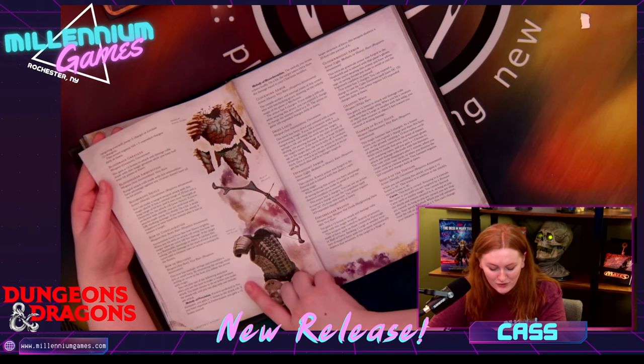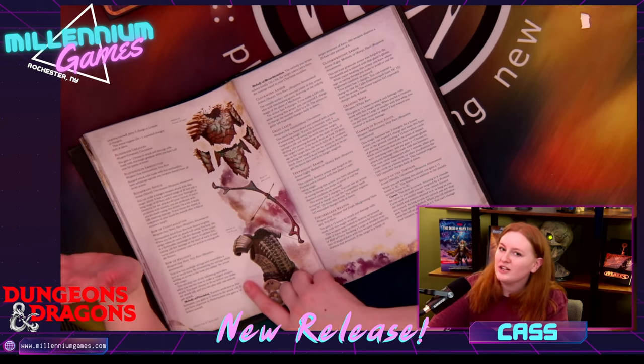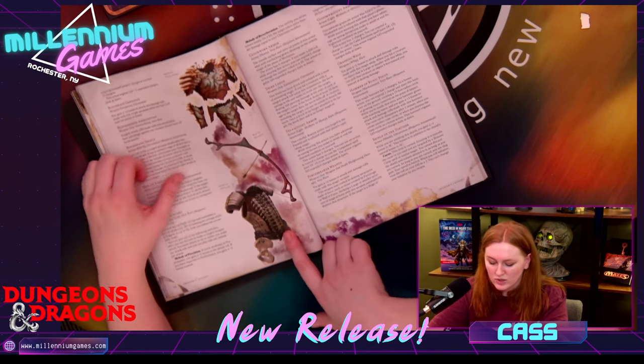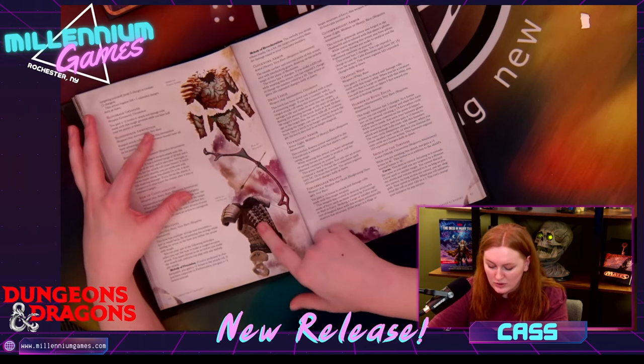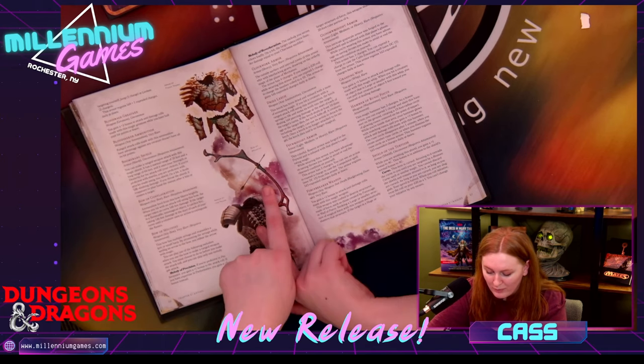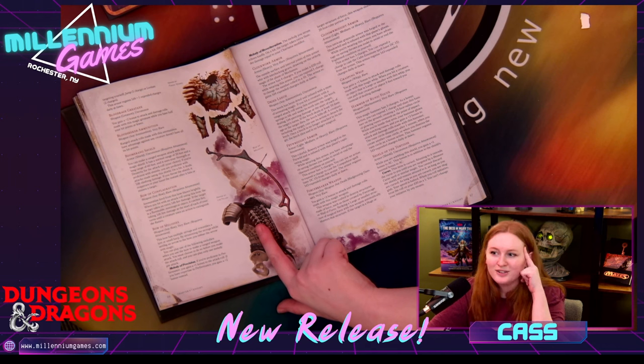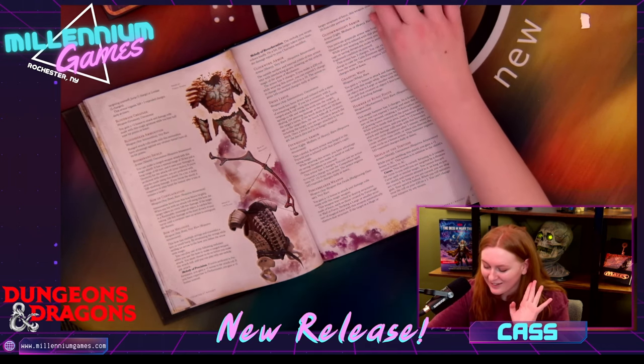It looks like it also allows for a lot of customization. If you have more of an edgy player, you can give them, say, the armor of the fallen — it's got skulls, it's got bones, you look crazy, you look scary. This bow of melodies I'm already obsessed with and I'm already locking in my head to use for later. I love it.